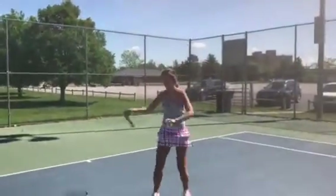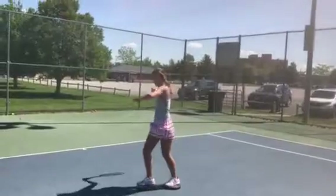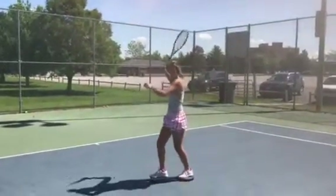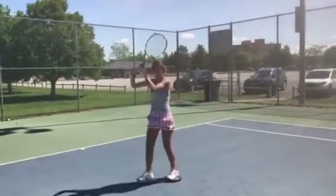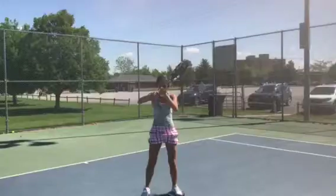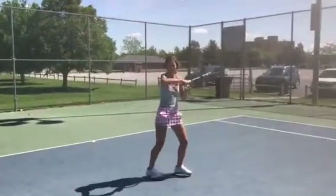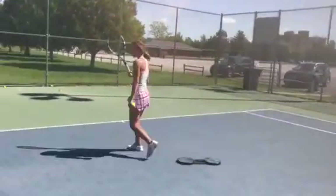We're here in Idaho Falls with Emma. She's getting ready for her college season and what we're doing is hitting flatter balls. She has an in-between a semi-western and an eastern forehand grip, so she hits a lot of spin, which is good, but now we're trying to help her hit a big boom also.